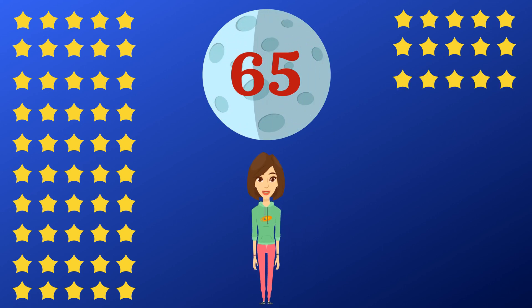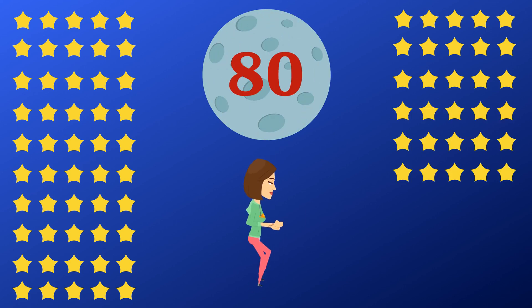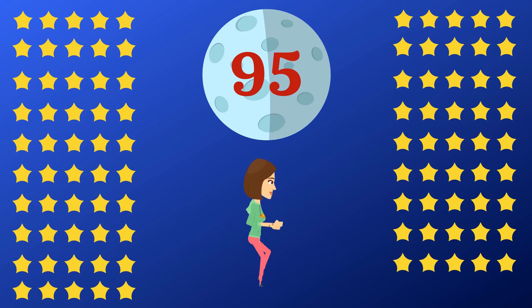Let's jog in place and count. 70, 75, 80, 85, 90, 95, 100.